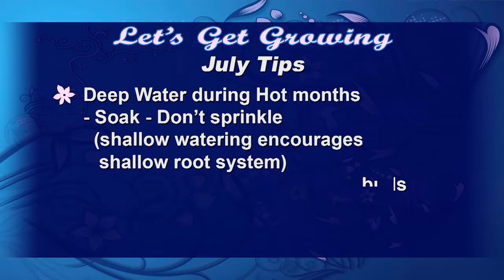Make sure to keep those azaleas wet, and deep water during these hot months. Remember, we want to get that moisture down at least six inches deep — we want a deep thorough root system, and we're going to do that by soaking, not sprinkling.